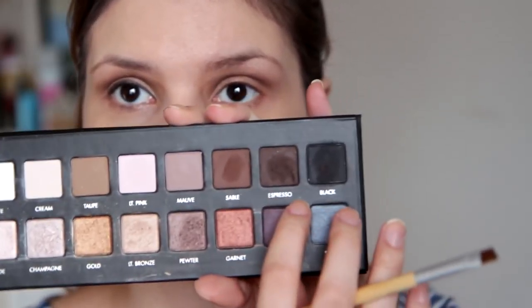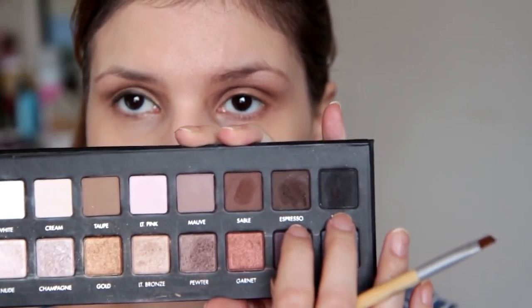Sada ću uzeti kosorezani kist i dvije mat nijanse — ovu mat smeđu i crnu. I izblendat ću ovu olovku, znači blendam joj uz duž i dizat ću joj lagano prema gore. I to sjenilo ću lagano izvući van i spojiti.